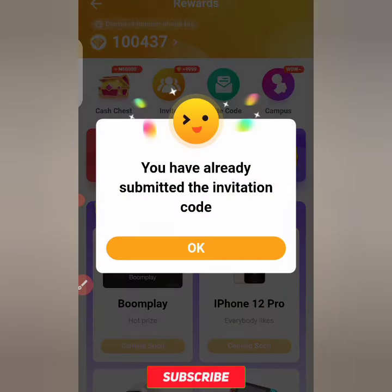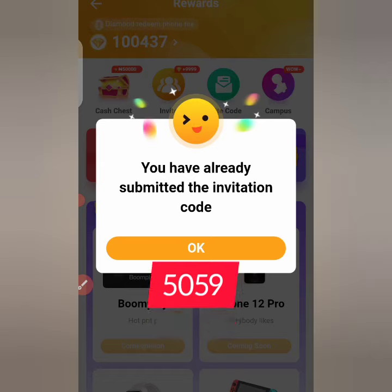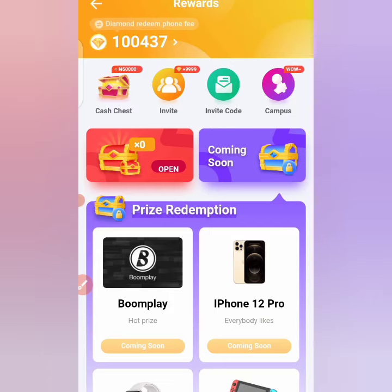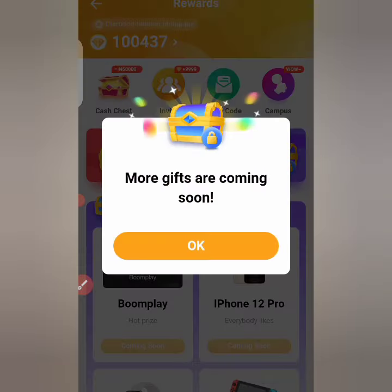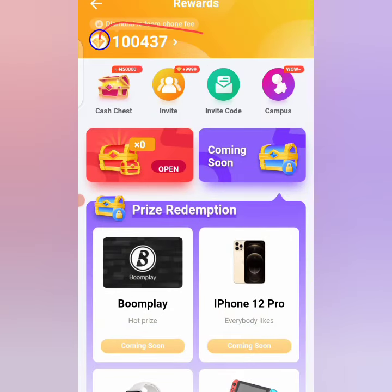You click on invite code — that's the first thing to do. It's showing me I've already submitted the invitation code because I've already done that. For you, they'll tell you to put in an invitation code. Use the number 5059 — I repeat, 5059. Once you're done with that, press OK and you'll receive 1000 diamonds, which will appear above.